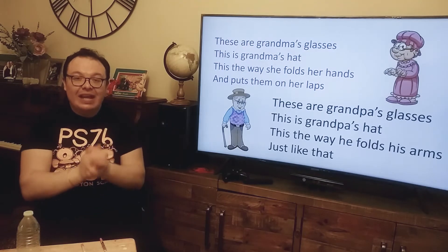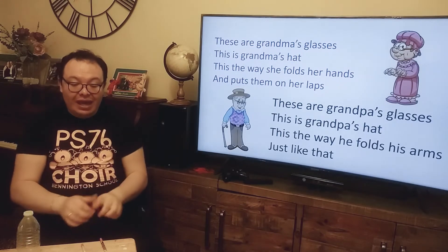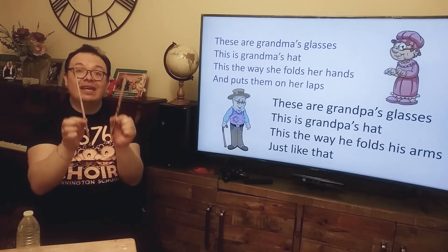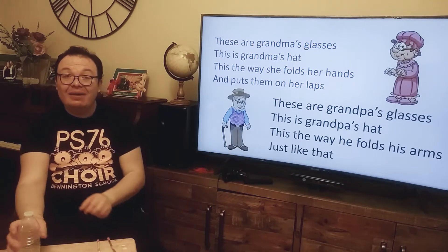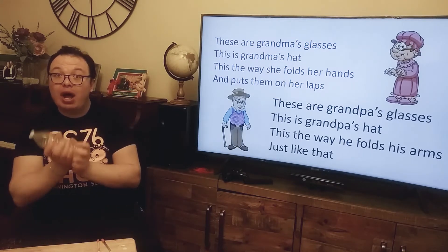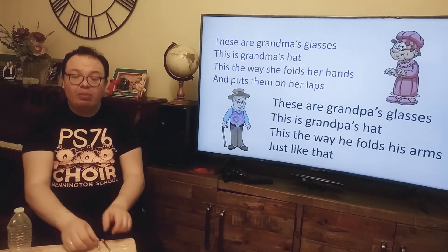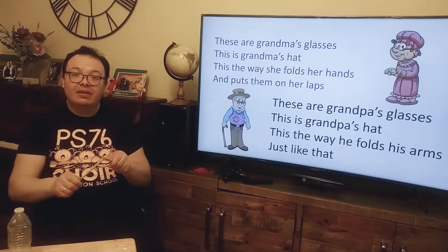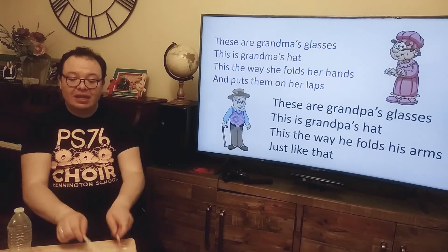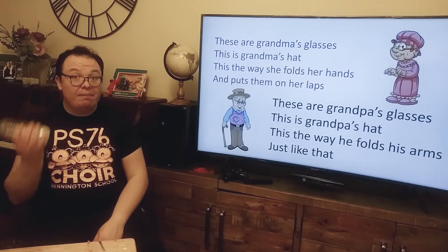I love it! Now your job and your challenge this week is to play with the sticks for Grandma's part, and play with the shaker for Grandpa's part. So we'll do it again, and we'll tap the beat for Grandma with the sticks, and we'll shake the beat for Grandpa's part.